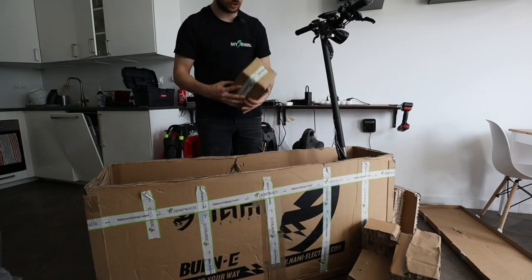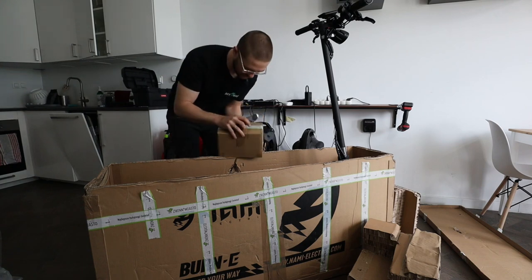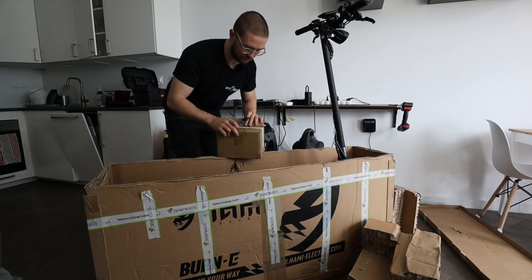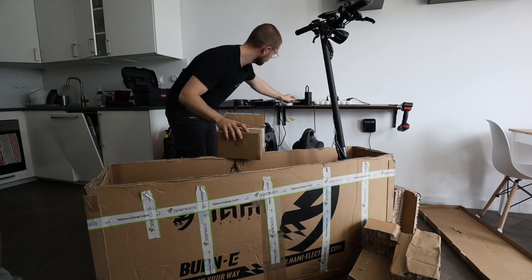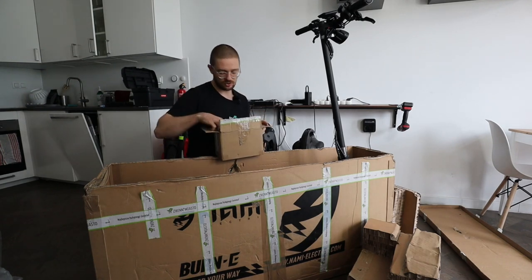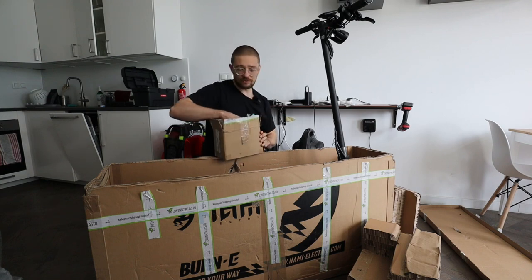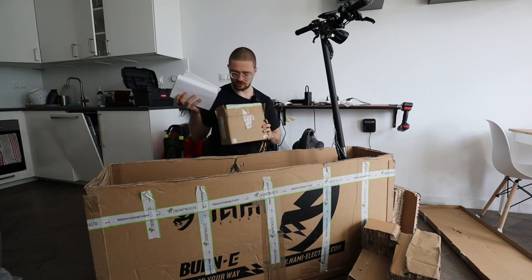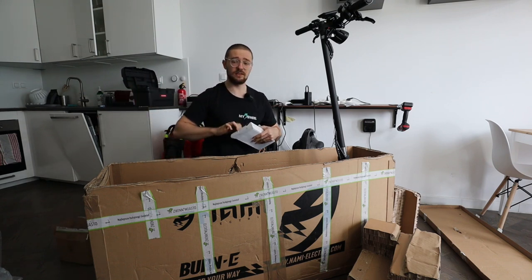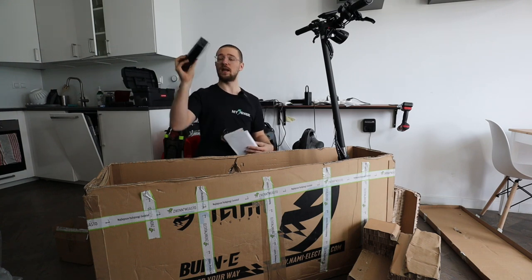Here we have the chargers — two chargers right out of the box, so fast charging included. With one charger it charges in 12 hours. With twin chargers you charge the scooter in around 6 hours — not the fastest time out there, but definitely the fastest out-of-box charging time for a scooter. It uses an XVE charger — the same one as my KingSong S18 — a fanless charger, which is nice for overnight charging.